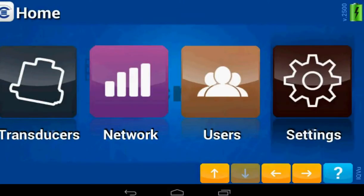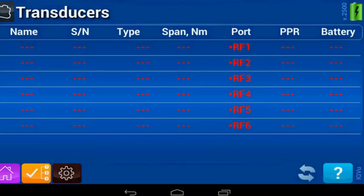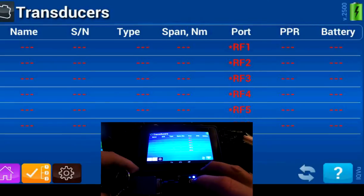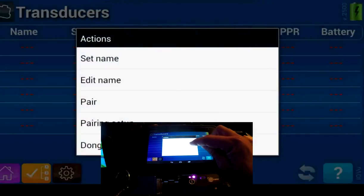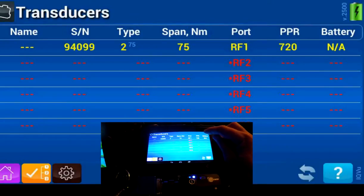Go into the Transducers section, where you'll see an area for up to six wireless products that can be connected. On the RFM, click to turn it on — there should be a blue button. Then hold it a bit longer and you'll get a purple button. At this time, click and hold and you'll get a pair option. The device automatically seeks the transducer.